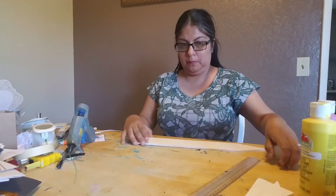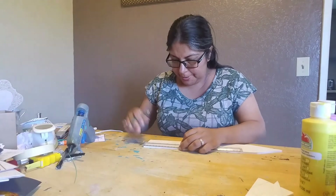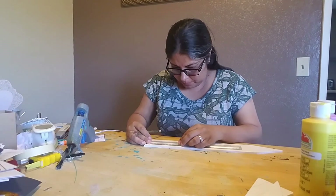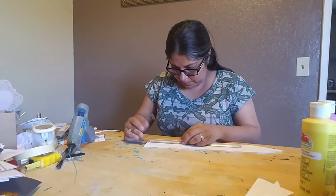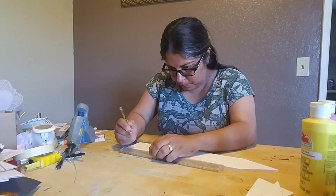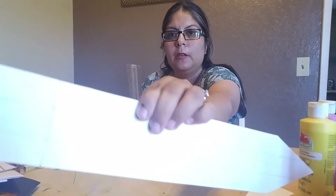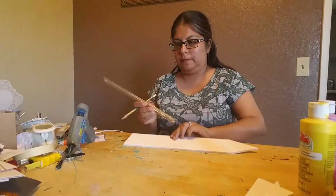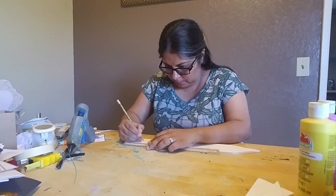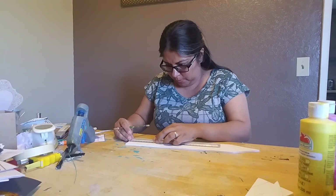Now get your ruler. From the bottom of the pencil, measure three inches up and mark three inches across, then draw a line connecting those marks. Make sure it's straight. After that, do another measurement — this one is two and a half inches — and mark two and a half inches across, then connect those marks the same way.